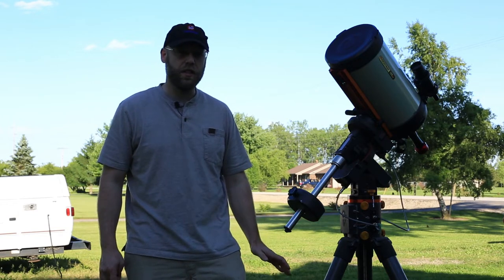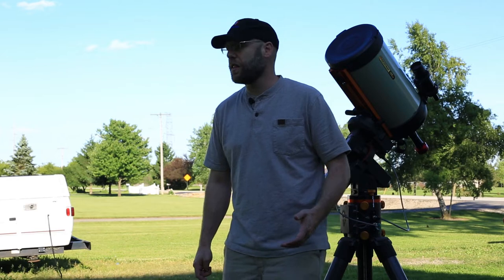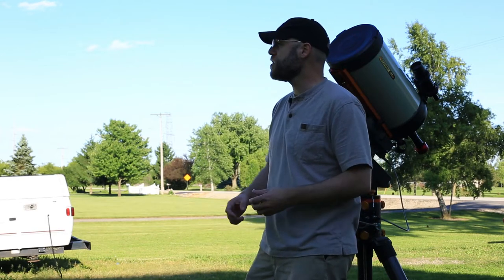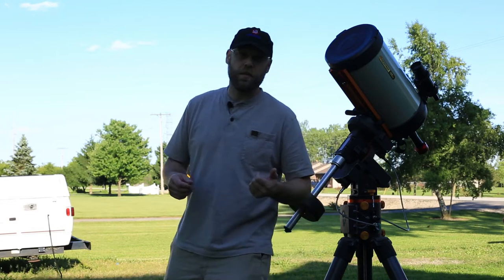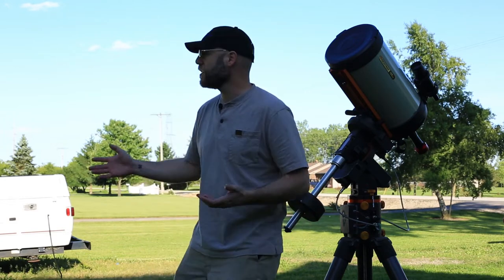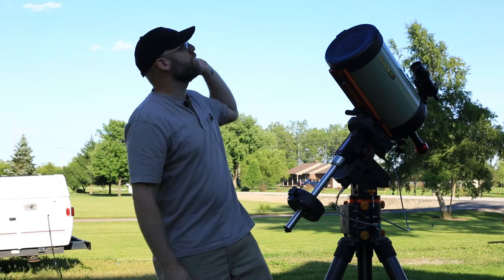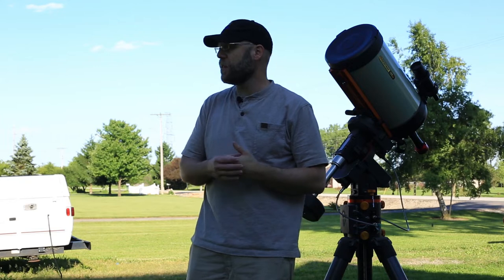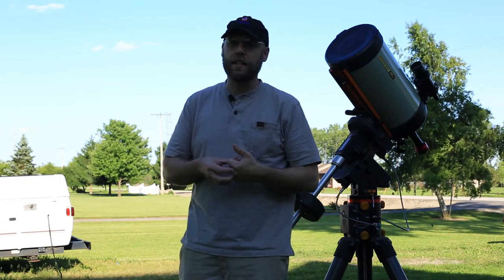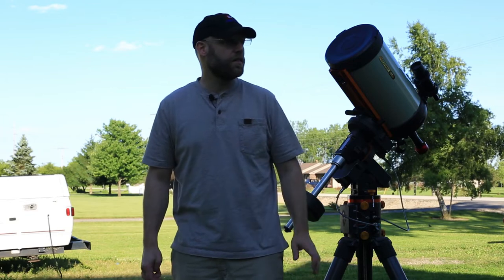The first thing I want to talk about is location, and there are three main things to consider. The first is your line of sight — you want to know where your target is going to be on your horizon, how long it's going to be up, and where it's going to be in the middle of the night. If you've got a lot of trees like I do, your targets can spend a lot of time behind trees, so you want to maximize your time on target.